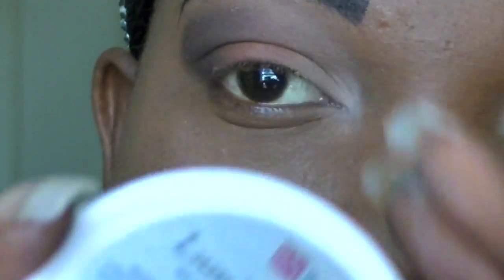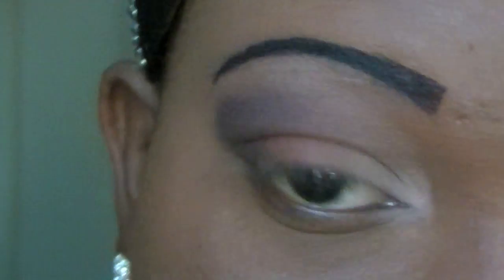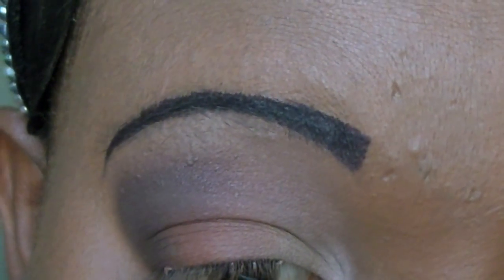I'm going to take my Ben Nye Lumineer Cream Wheel and take this blue called Cosmic Blue and place that on my lower waterline as a base for the color I'm going to apply down here.